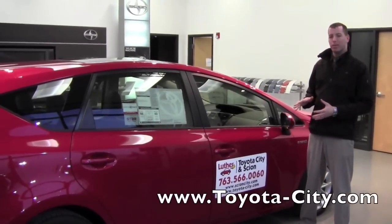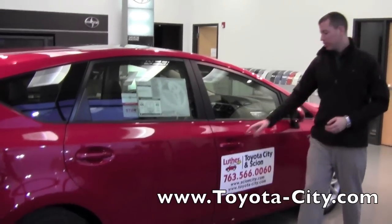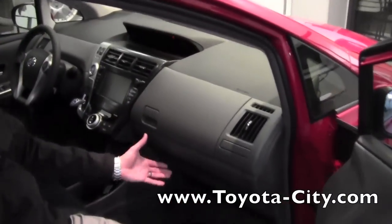Hi, I'm Tony with Toyota City. Today I'm going to show you the dual glove box in this 2012 Toyota Prius V. Now if we just get inside, on the passenger side, you see two handles.